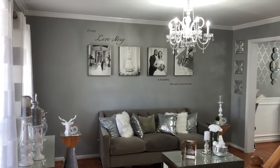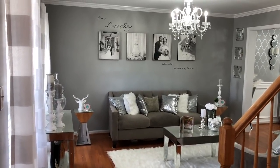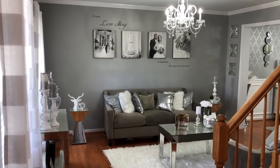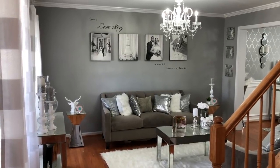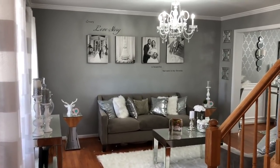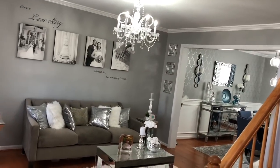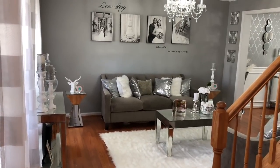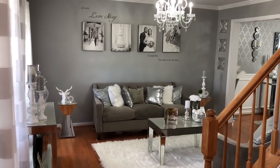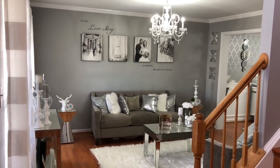Hey guys, welcome back to my channel. I know it's been a few weeks. I've been really busy just with life stuff. But as promised, the next video I wanted to show you was my formal living room makeover. So here is the after. I am going to insert some pictures of the before when we first bought the house and after we painted the walls. But this is the finished product. And then I'm going to go through each and every item like I did in the dining room, which is connected to it over there, and show you guys where I got everything and give you ballpark prices. I'll link all the items I can find still online below in the description box, because some of this stuff I purchased a long time ago and just finally put everything together.